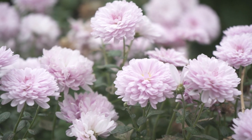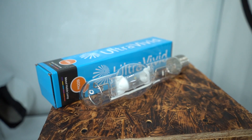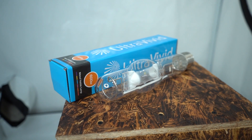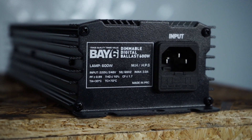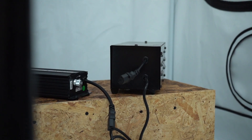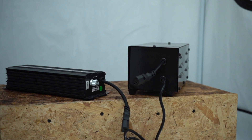We highly rate digital ballasts. If you're going to grow plants with an HPS or metal halide light, this technology represents the best option. For CDM users, it's still the only option. Digital ballasts are more efficient, compact, lighter, quieter, cooler running and longer lasting than magnetic ballasts.